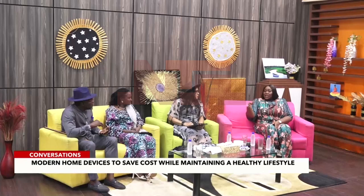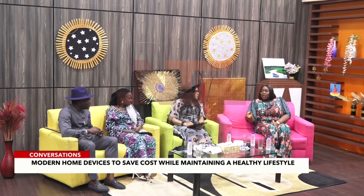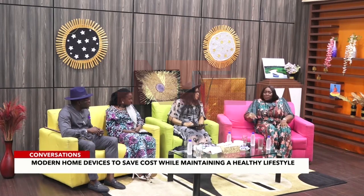I think people from this area — Benue, Kogi, and Kwara — prefer the traditional pounded yam. Maybe people from the south-south or the southwest don't as much.